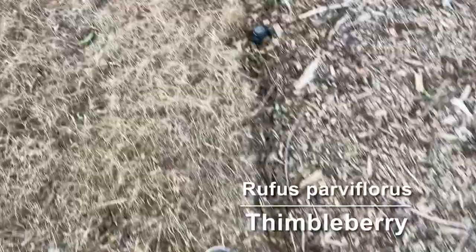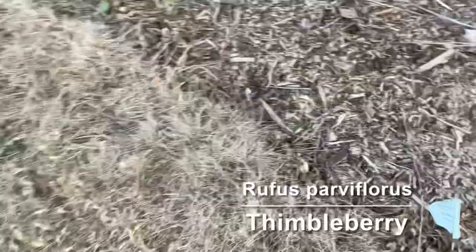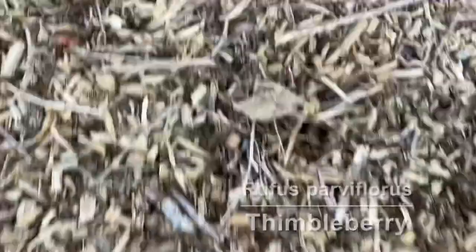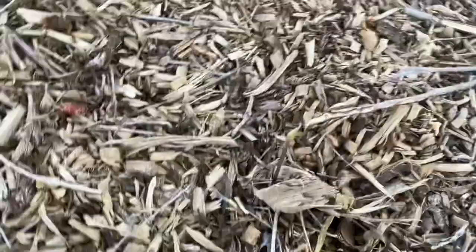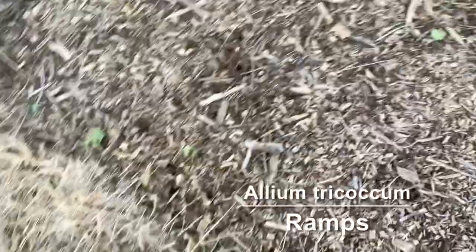Next we have a plant that's kind of hard to see right now because the leaves have died back. These are ramps, and they're a little bit interesting because the leaves come up really early in the spring and then they die back, and then after the leaves are gone they flower. Those flowers will probably open in another week or two.